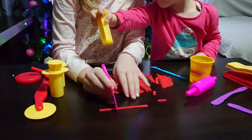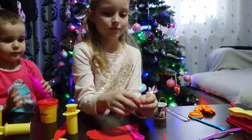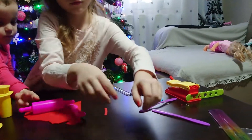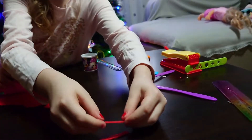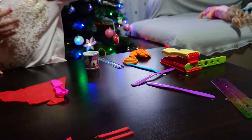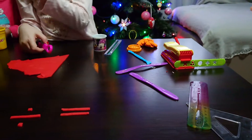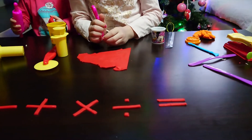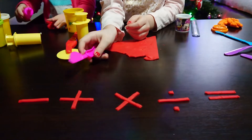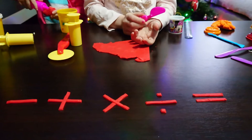Okay, now I'm going to do mine. Here we have equal, and I've already done the other signs: minus, plus, multiply, divide, and equal.